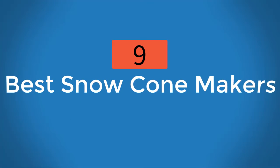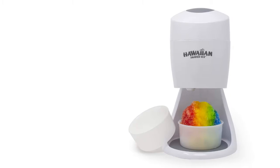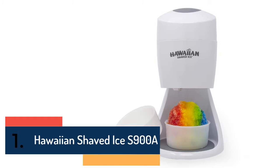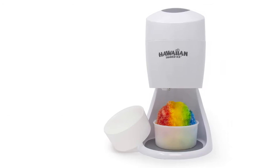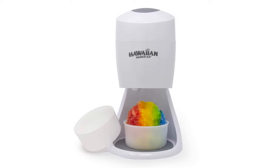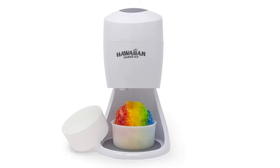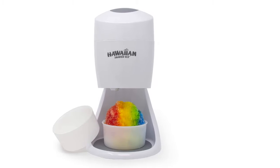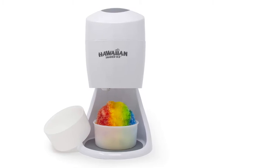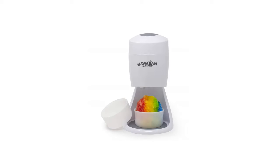Nine best snow cone makers. On the top of our list at number one, we have Hawaiian Shaved Ice S900A, one of the best snow cone makers considering the qualities and features. The design is very useful and offers easy storage, as the machine can be disassembled very safely.